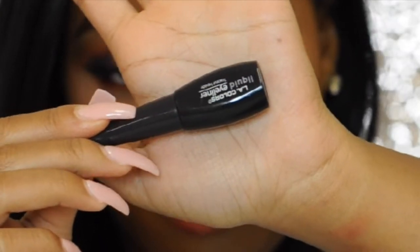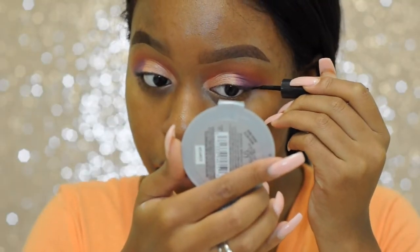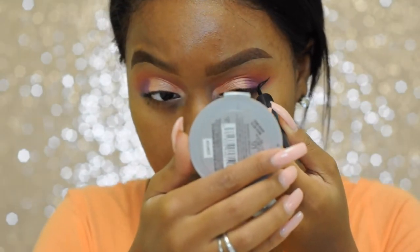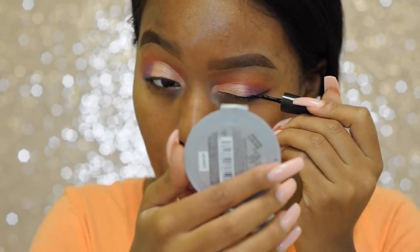For my winged liner I'm going to be using my LA Colors liquid eyeliner in the color black. Eyeliner can be a little bit intimidating, I know. The most important tip I can give you is just to take your time, and I promise you practice does make perfect.